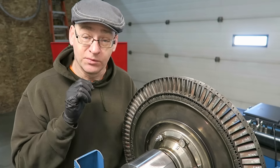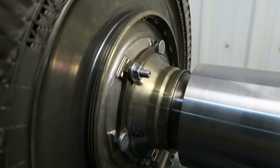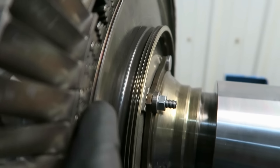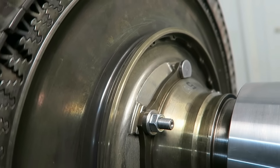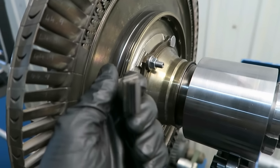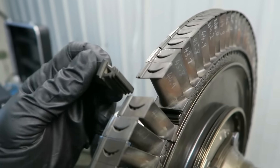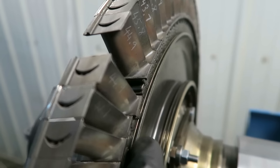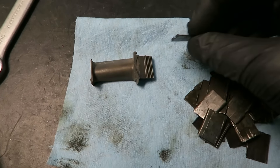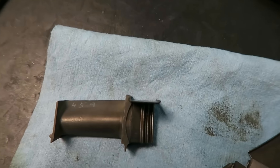I'll show you the slot that I'm putting the plates into right now. This is our balance machine with our custom-made arbor. You can see that little slot there — there is a little slot in the blade that matches up with that slot in the disc. Here's a pile of lock plates. The plate goes in like that and locks the blade into position.